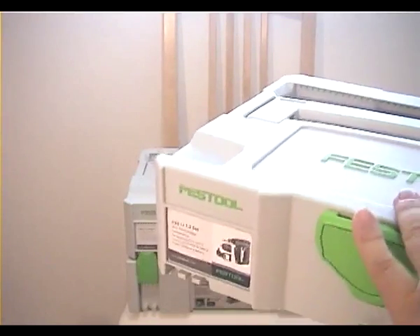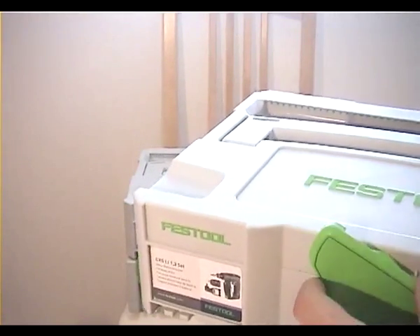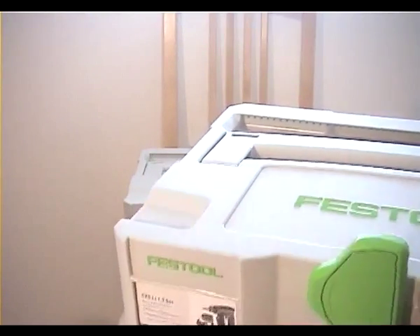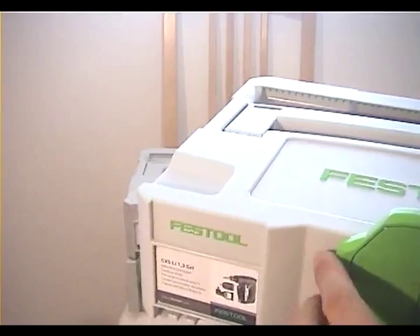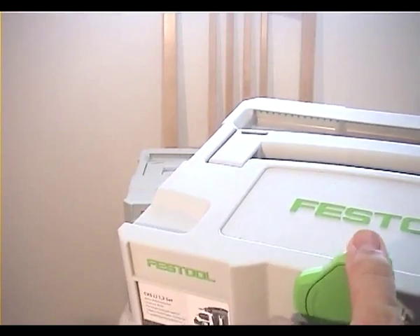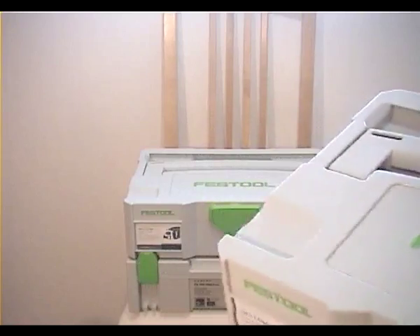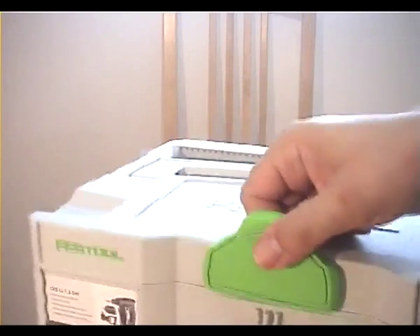If I have one on top of it, I can interlock it by connecting the notch in here with that, or the screw with that notch in here, and if I turn it 180 degrees I can open the sustainer and just put it in the other hand — like this.